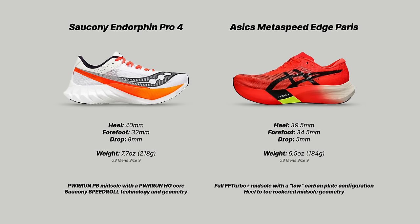In the Asics Metaspeed Edge Paris, we have 39.5mm of foam in the heel, 34.5mm in the forefoot, giving a 5mm drop — and I will say that 5mm drop is noticeable. The weight of the Edge Paris is 6.5 ounces or 184 grams, which makes it one of, if not the most, lightweight shoe in this super shoe class.